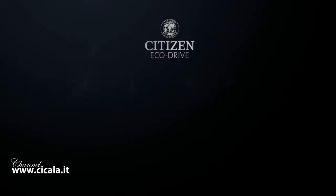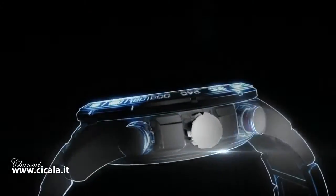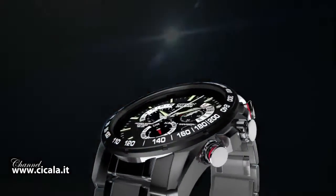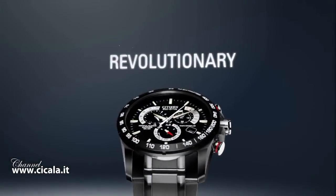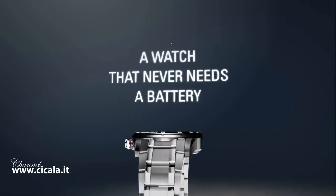Discover the technology — EchoDrive — how it works. It starts with a simple yet revolutionary concept: a watch that never needs a battery.